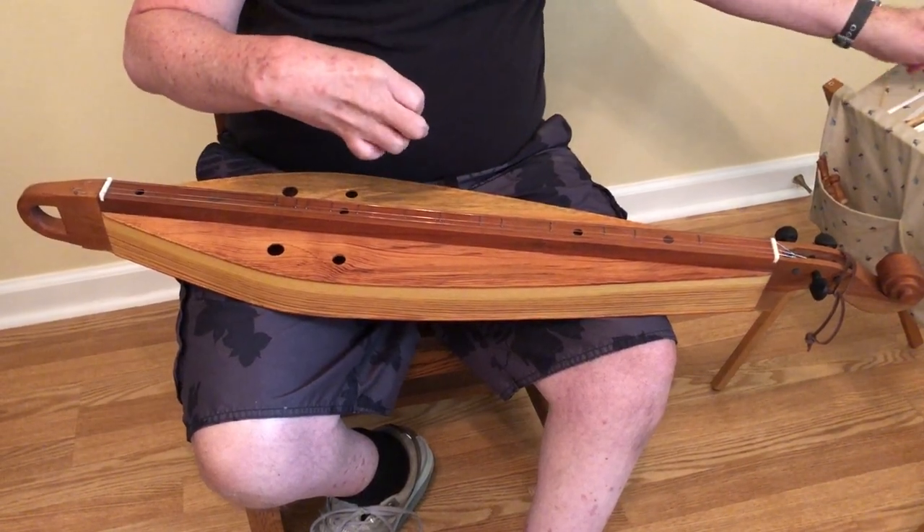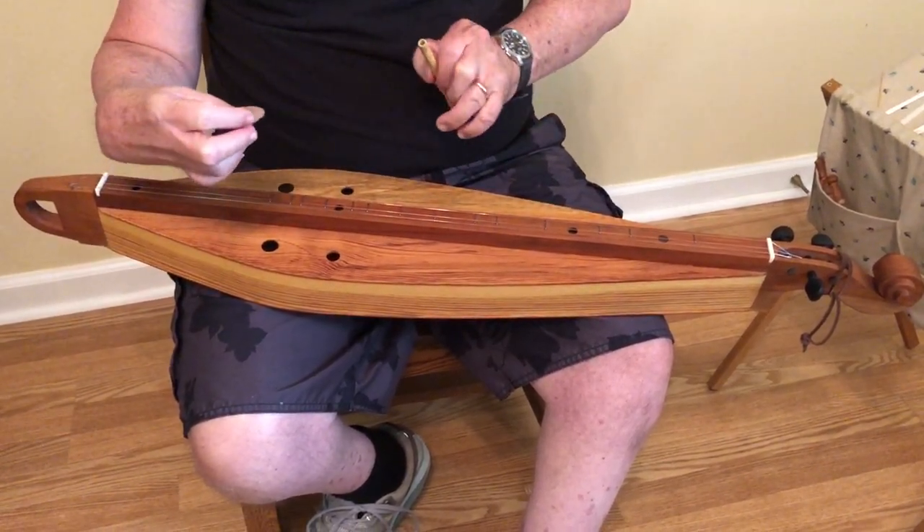And lastly, I'm going to use a leather pick that I cut out of a piece of leather I got from Hobby Lobby.